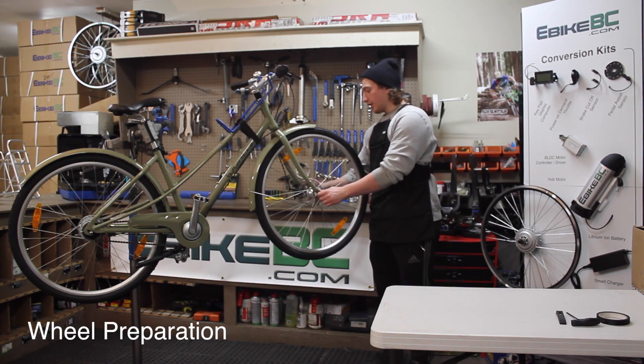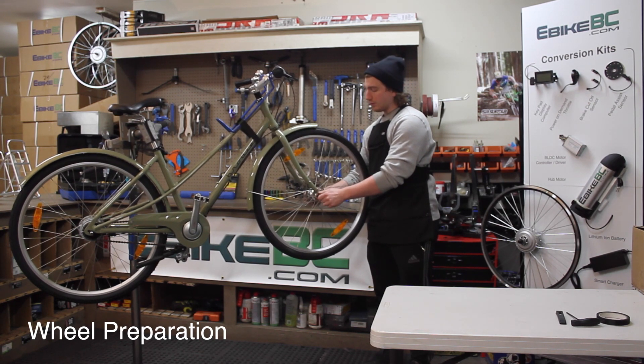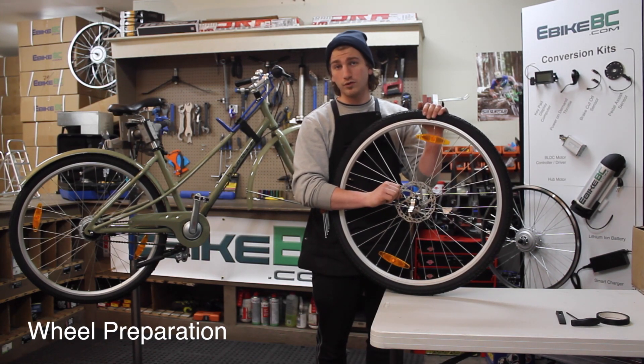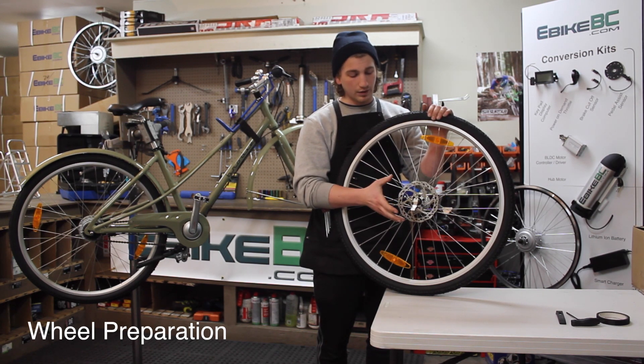First thing we're going to do, we're going to have to remove the front wheel. We're going to have to do a tire swap, and this particular model comes with a front disc brake, so we're going to have to swap over the rotor as well. This is a six bolt pattern rotor. They come in two different styles, the center lock and six bolt pattern.